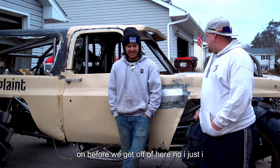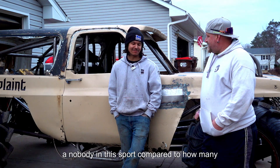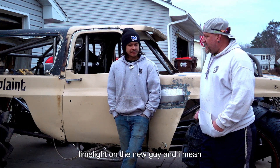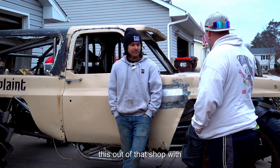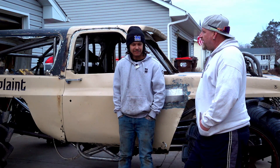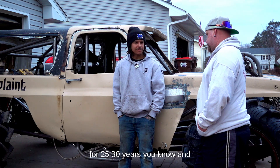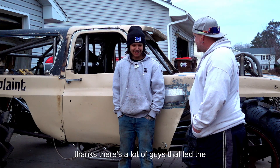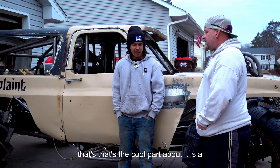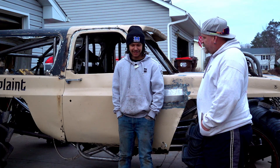Anything else you want to touch on before we get off? I just appreciate you coming out and doing the interview. It's been a fast couple of years — I feel like a nobody in this sport compared to how many people have been doing it their whole lives. But I appreciate it. It never hurts to throw a little limelight on the new guy. There's a lot of thought that goes into making this thing safe and light. A lot of guys led the way that I've followed little bits off of — there always has to be that first guy that did this. And the cool part is that first guy will tell you exactly how he did it and what not to do.